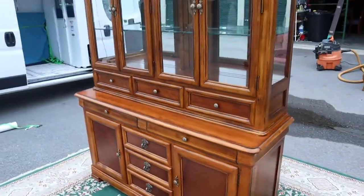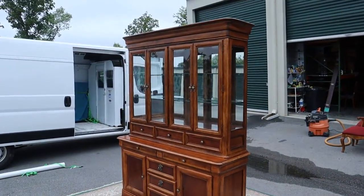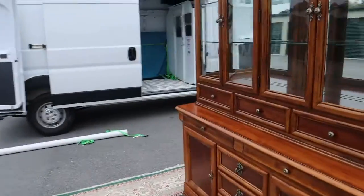I mean, this is a super super nice piece. We do also have the matching dining set listed separately if you want to check that out too.